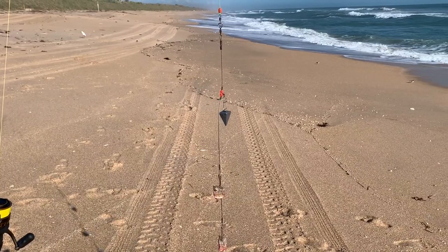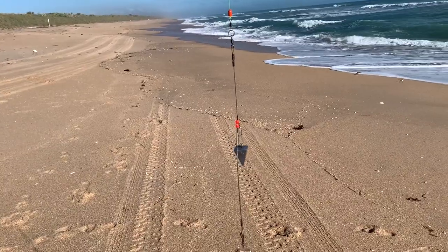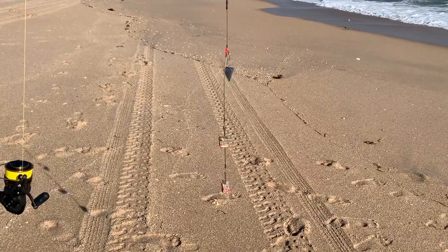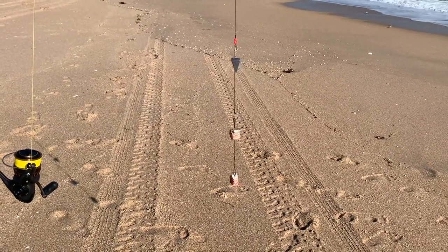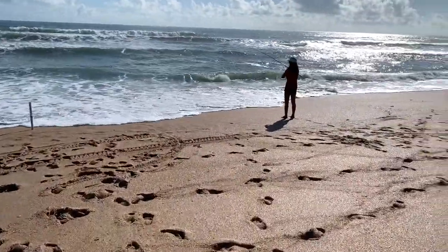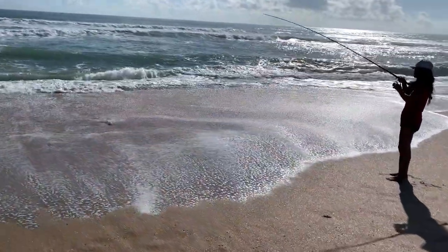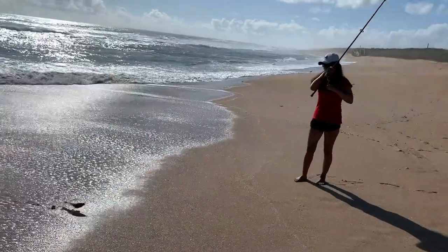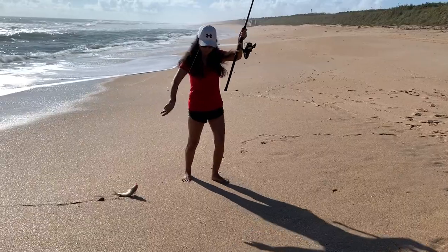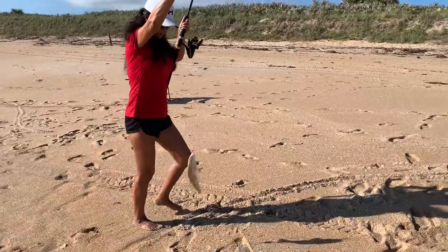This rig is about 9 foot 1 from the bottom hook to the end of the leader, so we're just going to have to live with that. I actually want to try to keep everything at 10 foot, but you can't be perfect. She's actually not doing too bad today. Get away from the catfish — that's a nice size whiting. I could tell you want to fish for your whiting.